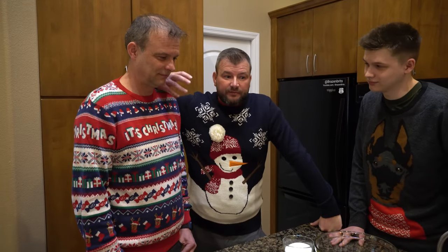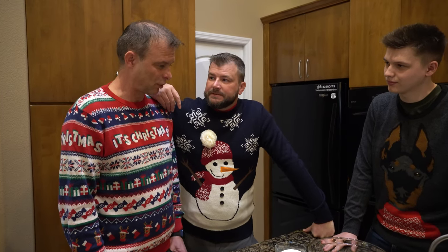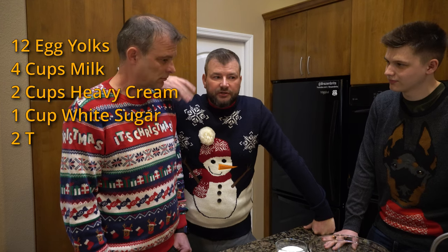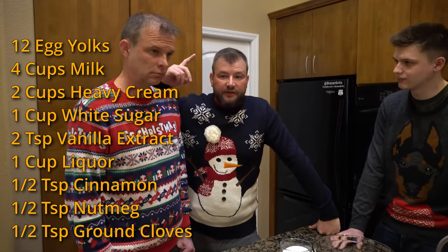First of all, you need a whole bunch of ingredients because that's how you make stuff. Mark, are we just gonna put it on the screen or something? The ingredients — that'd be useful. Okay, I'll put the ingredients on the screen so you can get that ready. It's really simple, just a bunch of eggs and stuff.